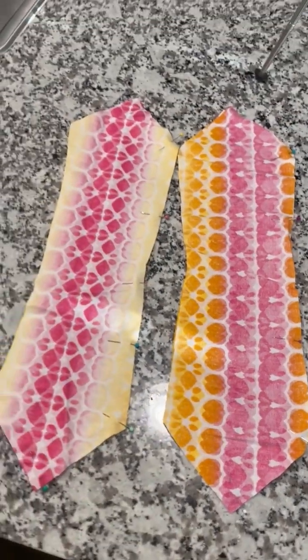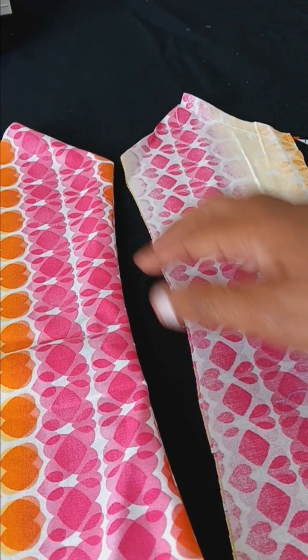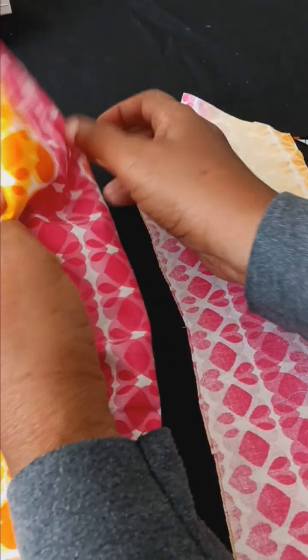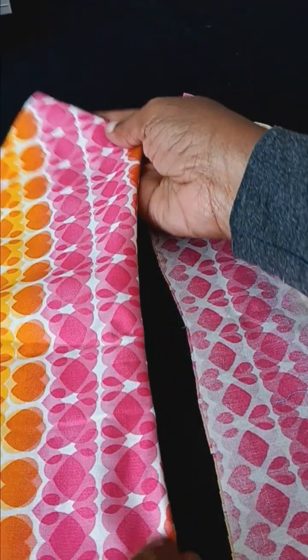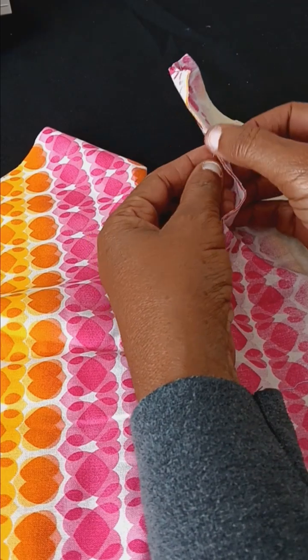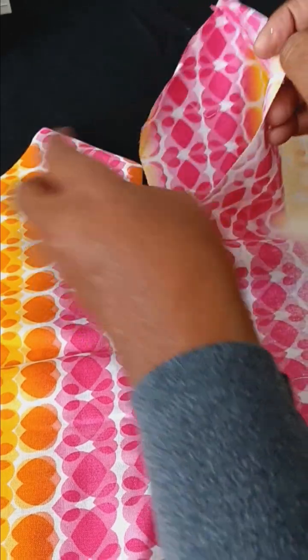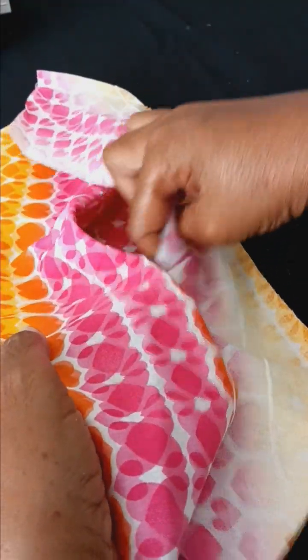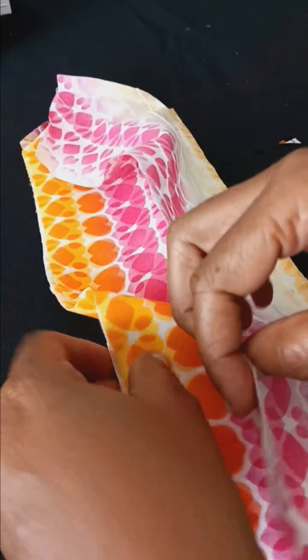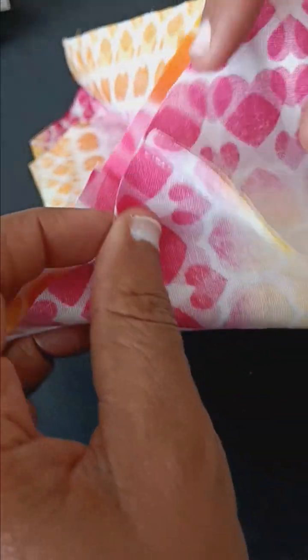So you have two pieces side by side. At this point, what I've done is turned one portion right side out and the other side is on the wrong side — you can see the seams here. We're going to place this one inside of here, all the way down, all the way in, and we're going to pin it.